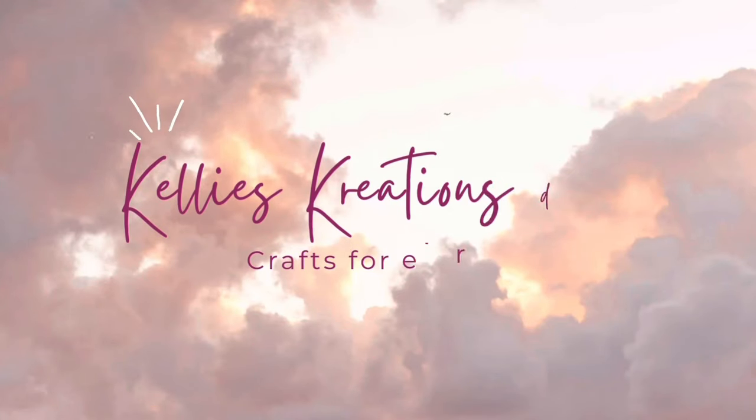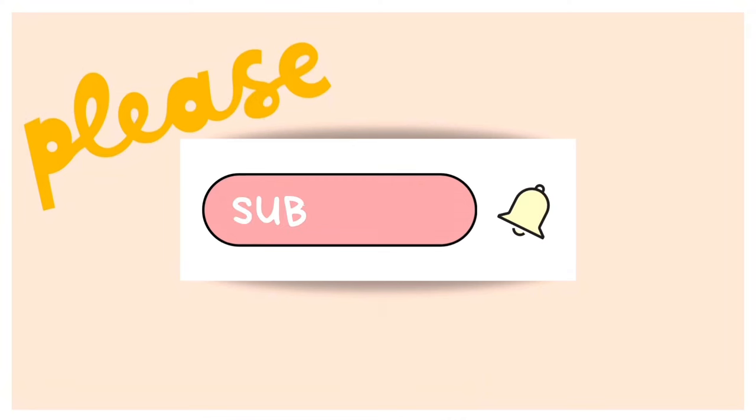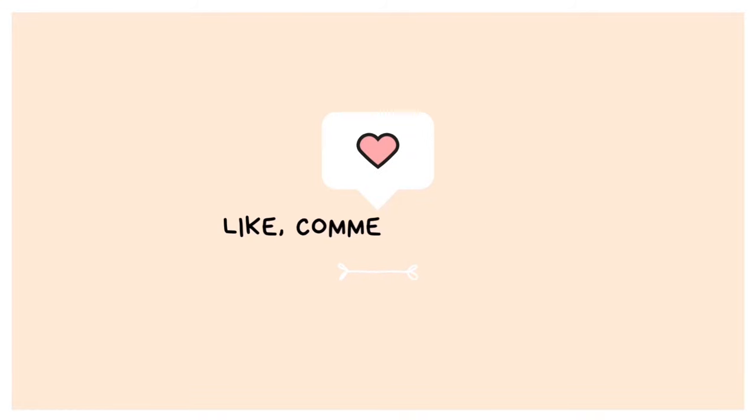Hey guys! Welcome back to Kelly's Creations. I'm so glad you're here. If you're new to my channel and you like what you see, don't forget to smash that subscribe button, ring that bell for future notifications, and like, comment, and share.